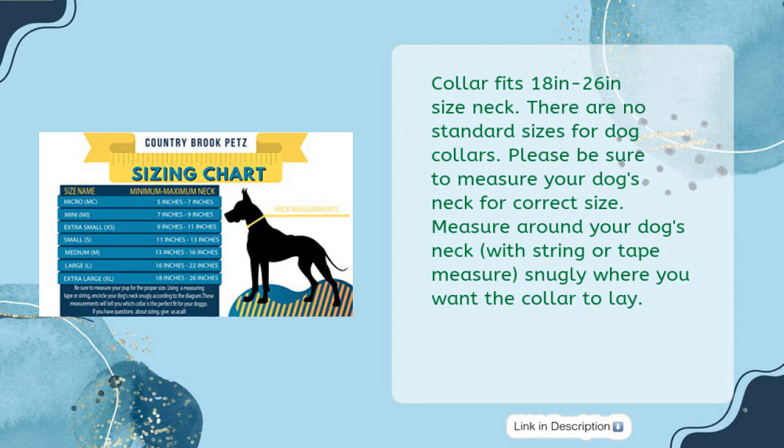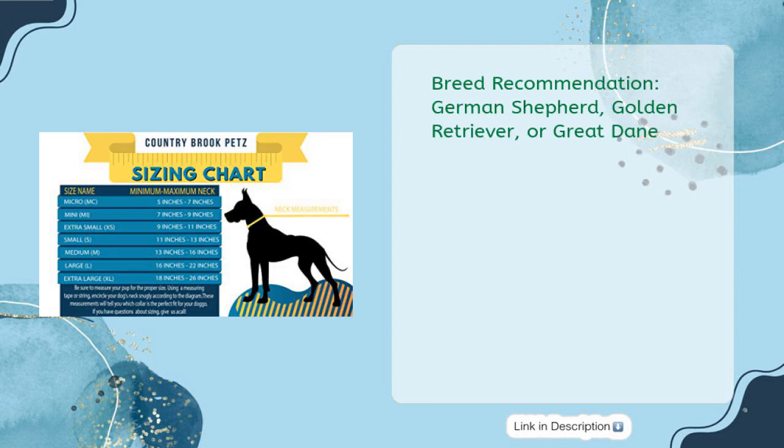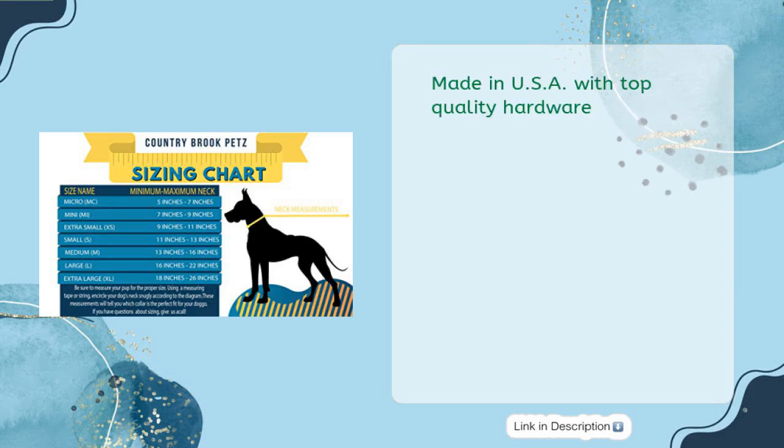Measure around your dog's neck with string or tape measure, snugly where you want the collar to lay. Breed recommendations include German Shepherd, Golden Retriever, or Great Dane. Made in the USA with top-quality hardware — grosgrain ribbon sewn atop 100% nylon.